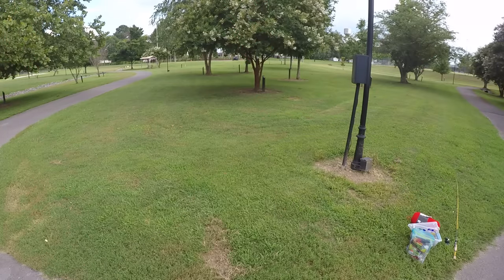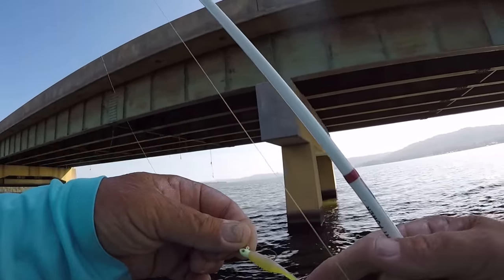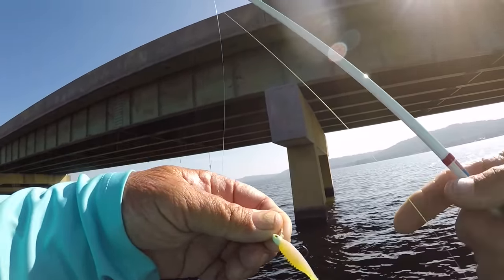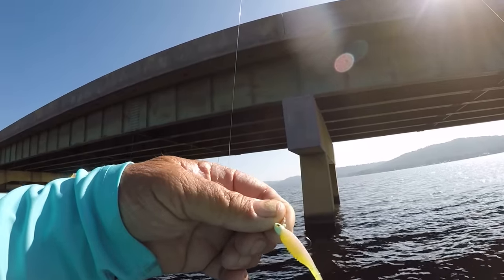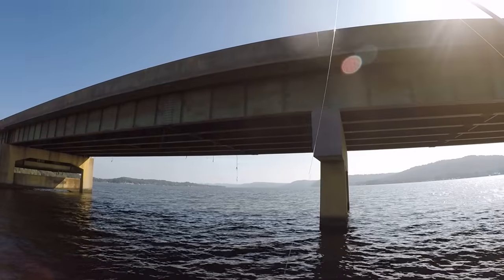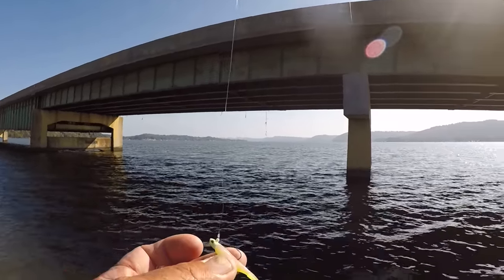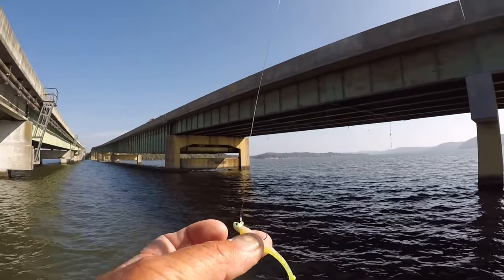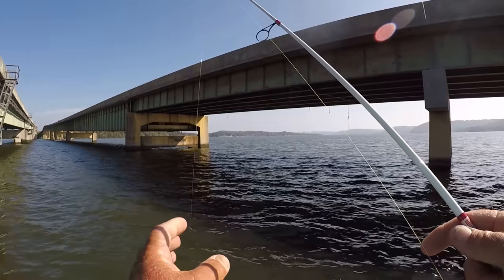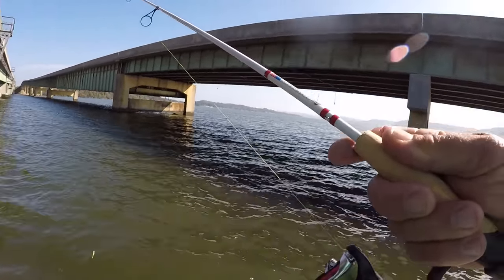What I'm using today is a Z-Man Baller Z - I believe that's the name of the jig. This is the Cajun Cricket, and I'm also using a Z-Man head, 1/32nd of an ounce. What I have here is a loop knot tied into this jig head. We need that freedom because we're going to be doing a lot of vertical jigging. I have a six-pound test fluorocarbon leader, about six feet long.